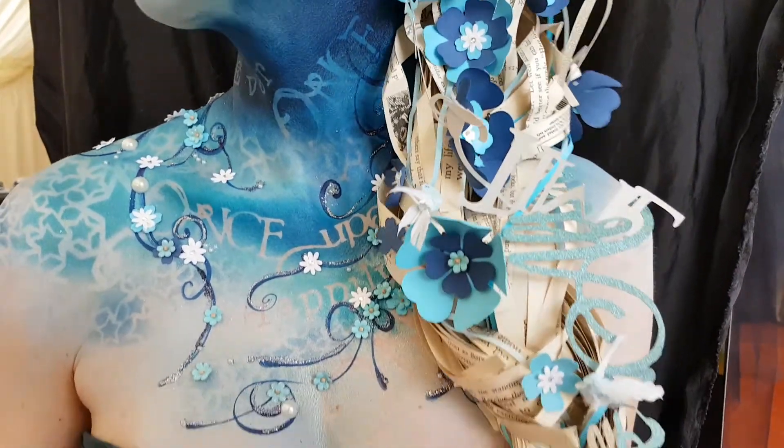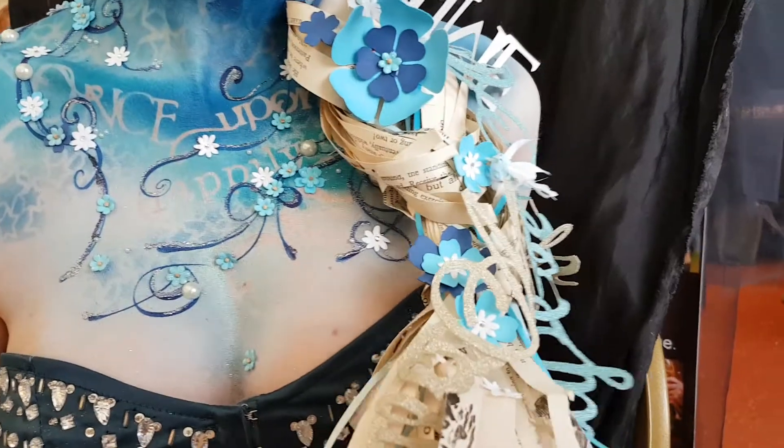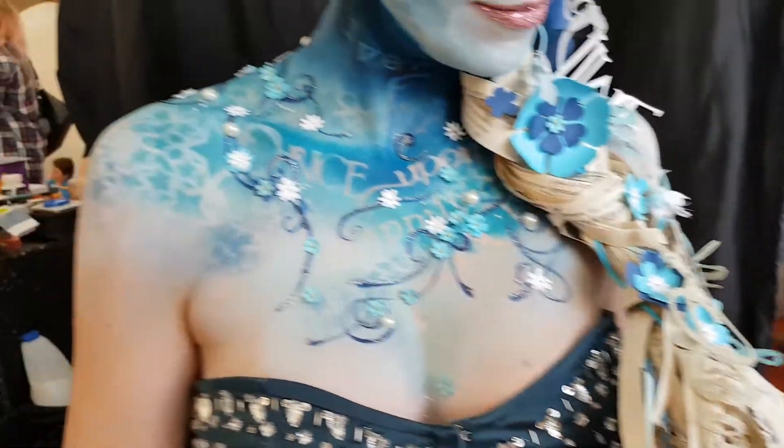The wig itself is made from vintage books — two vintage books actually. I think one was a scouting book from the 1940s and the other was a storybook.